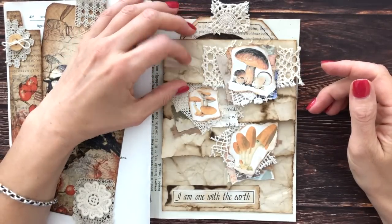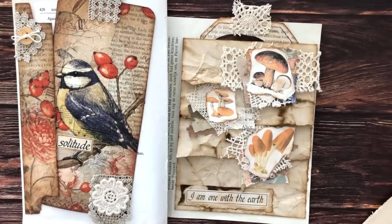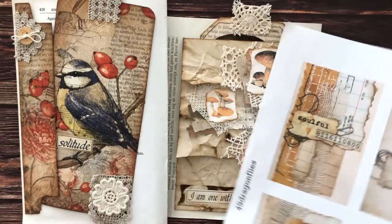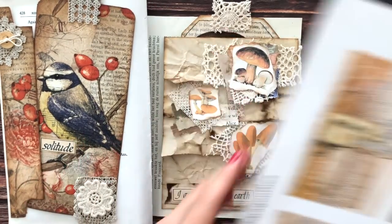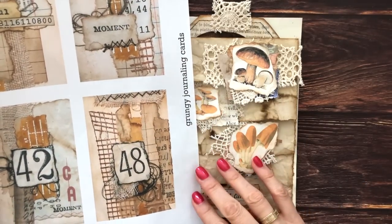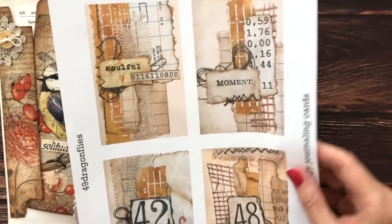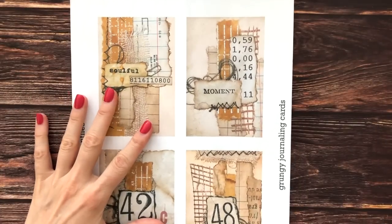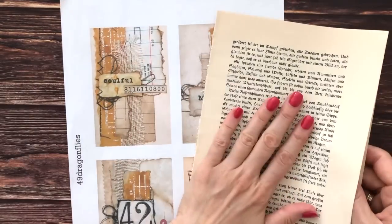So I do still need something to put in these pockets. I still have a lot of misprints from when I was designing my products for my shop, so I want to use some of them because I definitely don't want to throw them away. I think these colors work really well and I don't want to add more mushrooms because I just think that's mushroom overload — we have enough here now. I wanted to add something else that fits nicely with the colors. This is a misprint of my grungy journaling cards and since I don't want them to be flimsy I'm going to back them with some more of the same book page that I used for the tag. So I will cut these out and glue these on here.